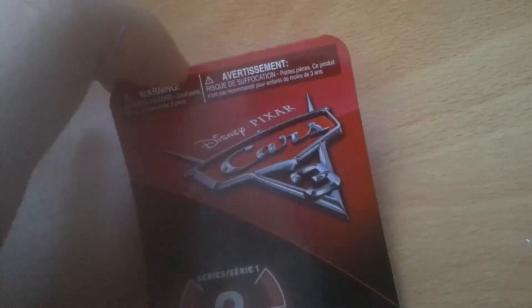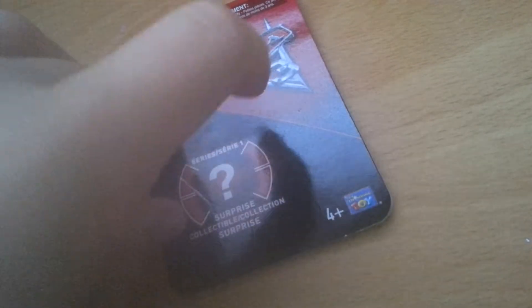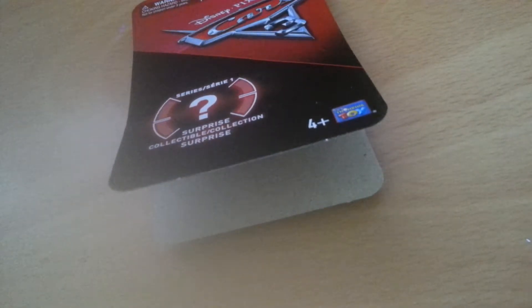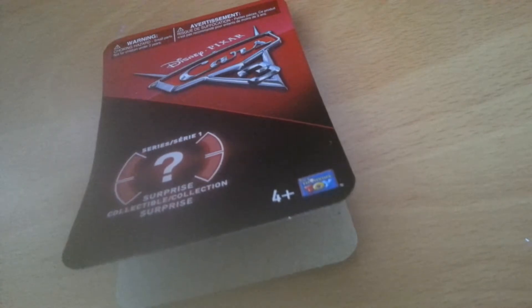Let's just get right into this. The first thing I want to show is this card that comes with it. On the front here we have the Cars logo, some warning choking hazard — it says it again in French. Series 1. I did actually email the company Thinkway Toys — Mattel makes the rolling ones, Thinkway Toys makes the plastic ones. They said that they don't have any plans for Series 2, so this is the last series, first and last. So if you live anywhere that doesn't have the rolling ones from a store, you're out of luck.